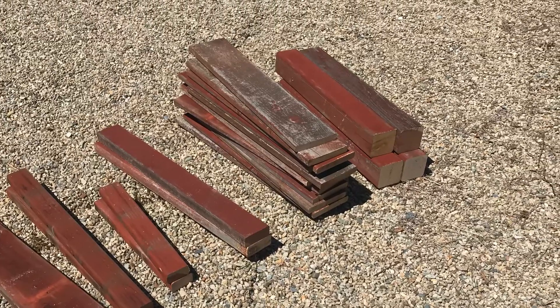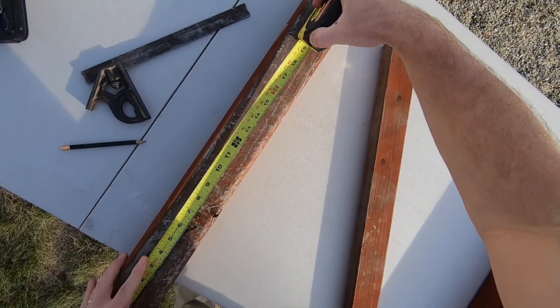Here are all my pieces ready to be assembled. First I'm attaching the seat rails to the legs.